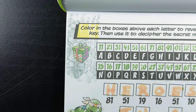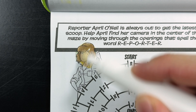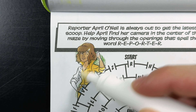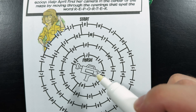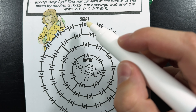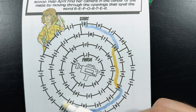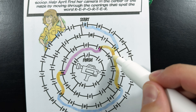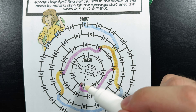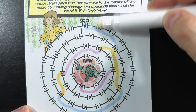Reporter April O'Neil is always out to get the latest scoop. Help April find her camera in the center of the maze by moving through the openings that spell the word R-E-P-O-R-T-E-R, or 'reporter.' We're going to start right up here at the letter R and spell reporter until we get to the finish. Can you spell along with me? R-E-P-O-R-T — almost there — E and finally R. Look at that, we made it to the camera! Now let's go ahead and find the hidden gift on the page.